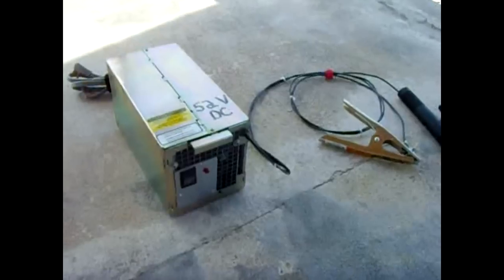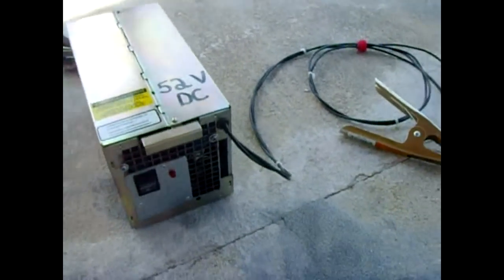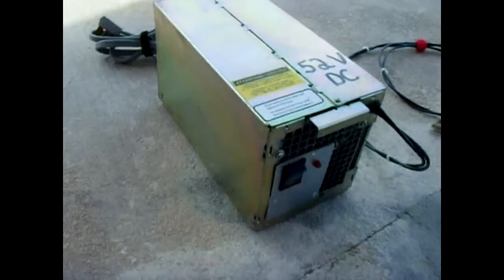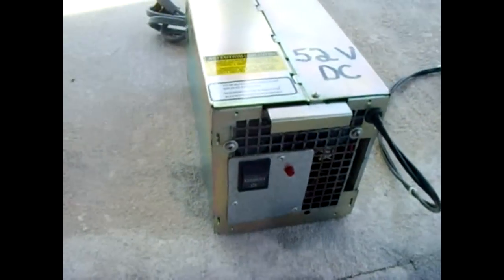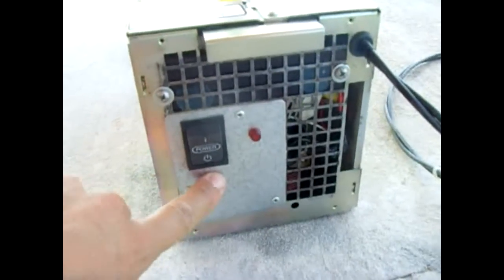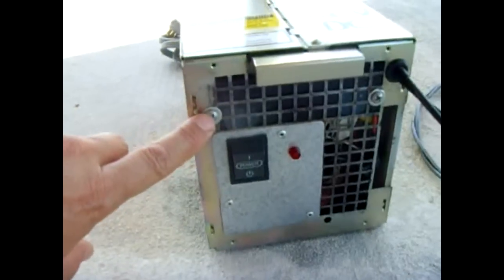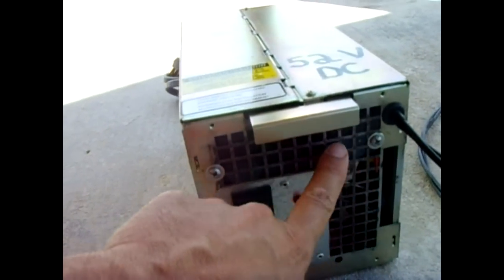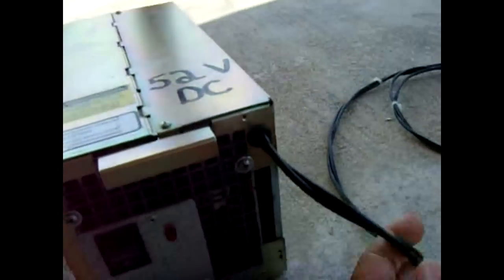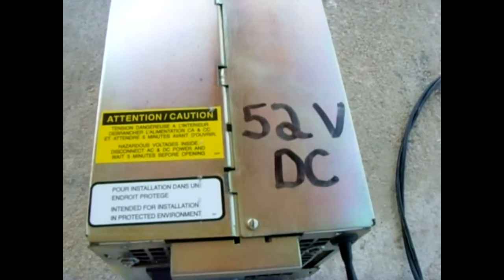Another project complete: this is my microwave oven transformer stick welder. I was very fortunate to find this Nortel rectifier box at the dump. On the front I added a plate to cover a big hole, put my power switch with an LED indicator, and a screw that holds the rectifier in place with a piece of bakelite. This is all 10 gauge, and I get an output of 52 volts DC — I convert it to DC, not AC.